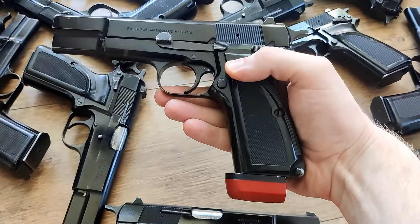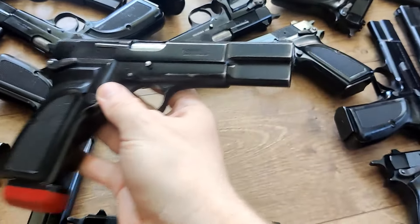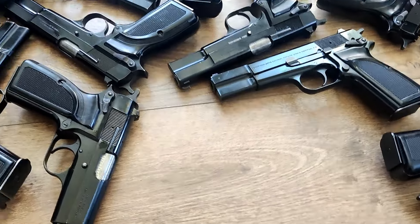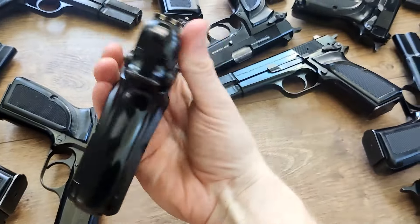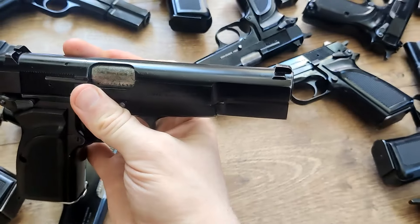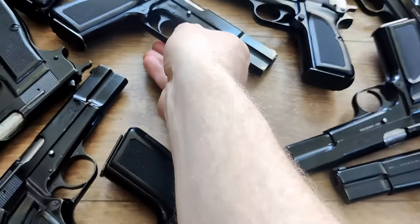This is probably one of the worst ones here — and by worst, I'd still say this is close to very good condition. It's got some finish wear, but other than that, really not bad shape at all. Some of them, the import marking is going to be on the heel of the frame.